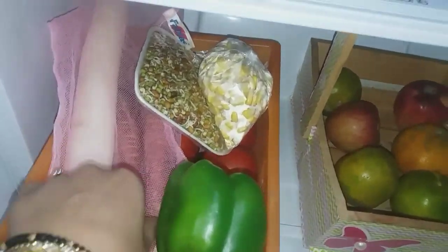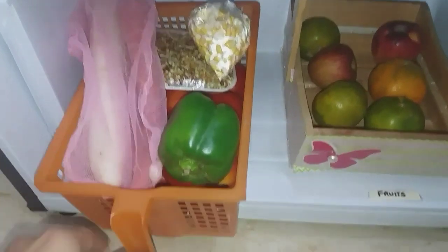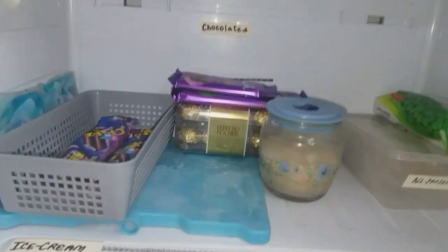My fourth shelf is all about vegetables and fruits. Here I've kept vegetables that need to be consumed within the week. In a separate bucket, away from the veggies, I've stored my fruits — washed, dried, and in a ready-to-consume state.